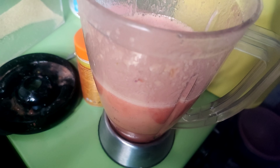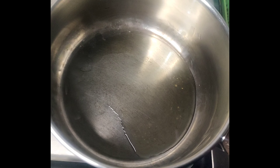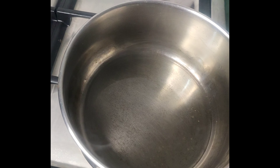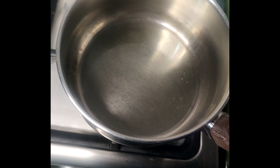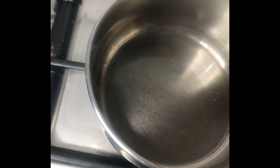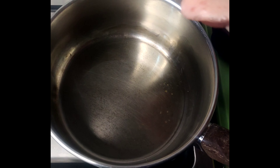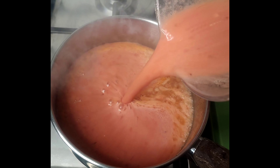After blending, put a pan on medium heat and then add oil — it can be olive oil, cooking oil, or whatever oil you prefer. Let it heat up, then add your blended ingredients into the oil.